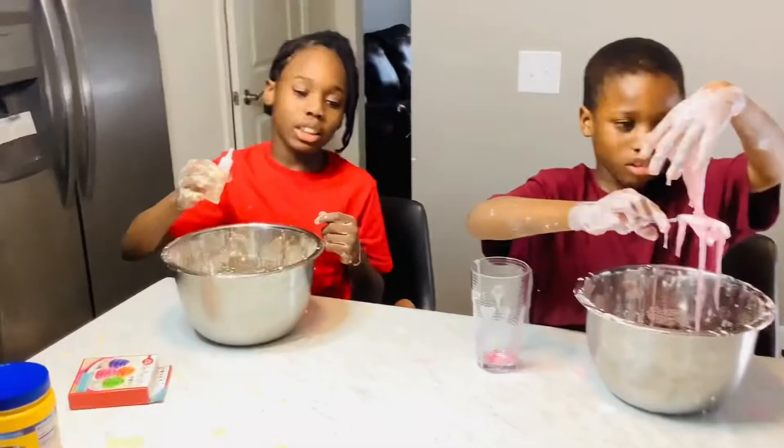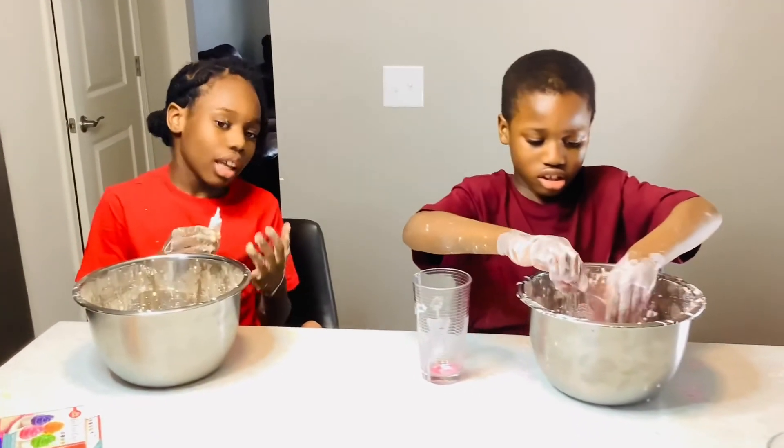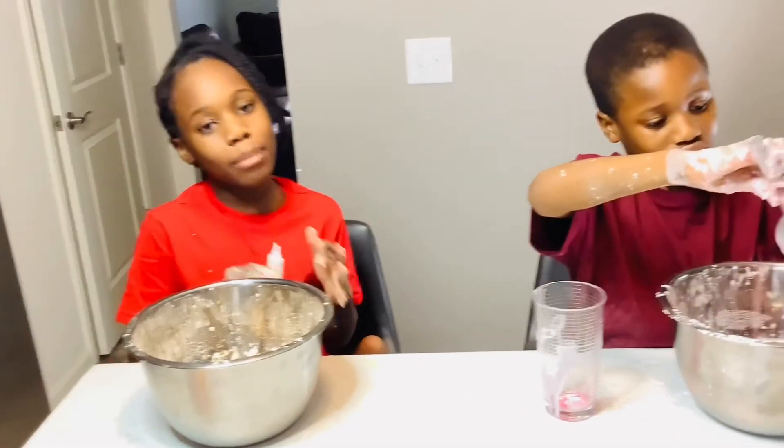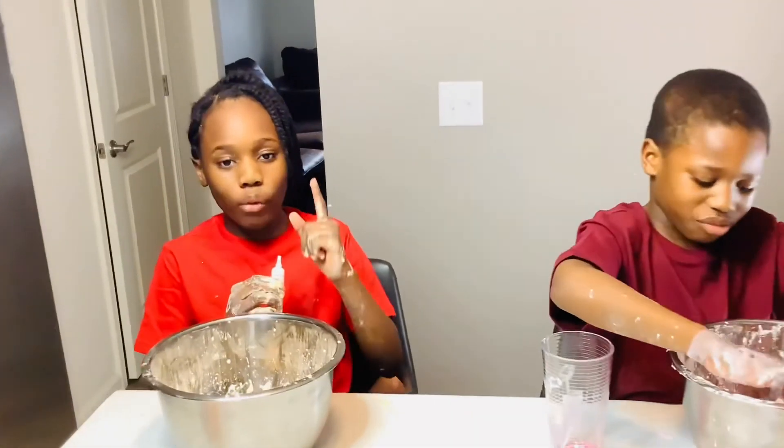Okay guys, I feel like we made a big mess, especially mine. Make sure to hit the notification button, subscribe, like, and share with your friends and family all over the world. Bye! Don't forget to wipe.